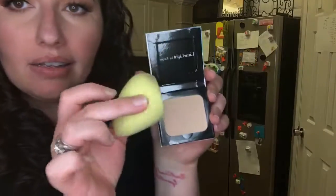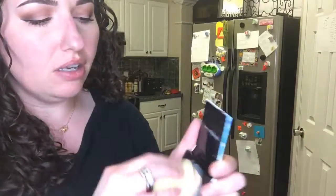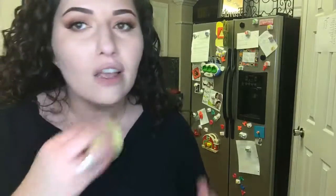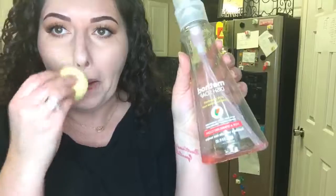I'm going to get my botanical foundation. I'm going to use the flat side of the Blenderfull and just twist it into the product like that, and just start putting this on my face. I actually don't use Come Clean — I haven't tried it yet. I just use Method dish soap. It works really, really well. I really like it because it's a non-toxic dish soap and it's my favorite.